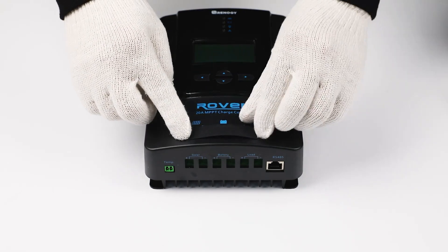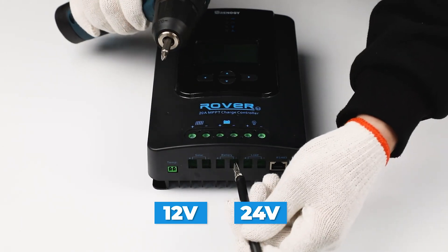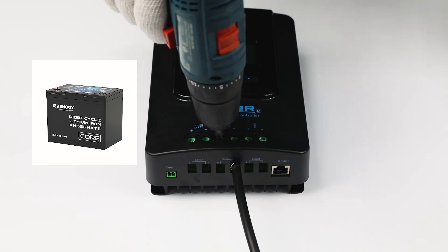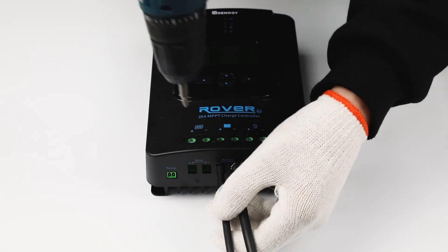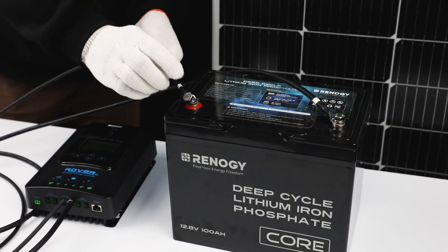First of all, connect the Rover Charge Controller to a 12-volt or 24-volt battery system. We'll use a 12-volt 100-amp hour battery as an example. Use the tray cables to make the connection. Once you connect the battery, the charge controller will be turned on.